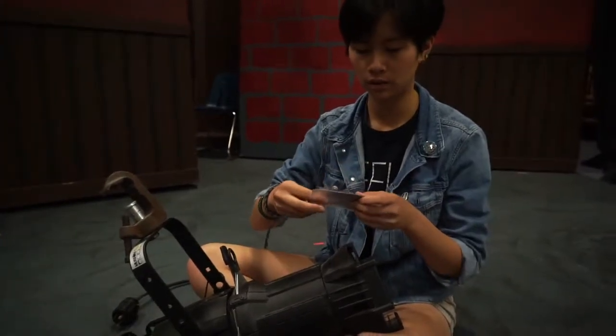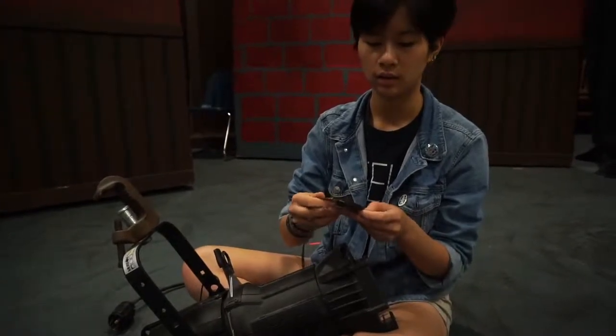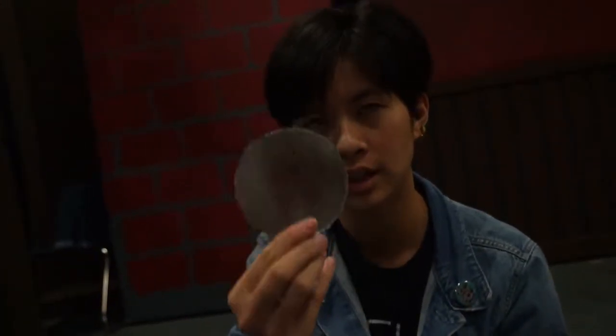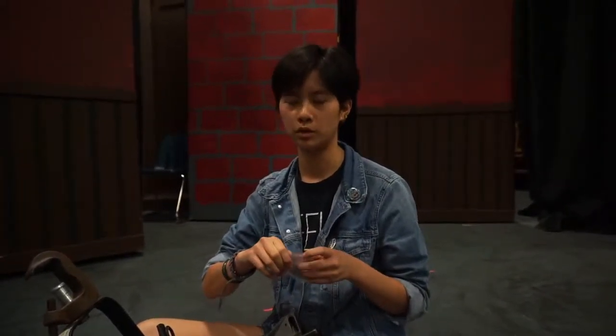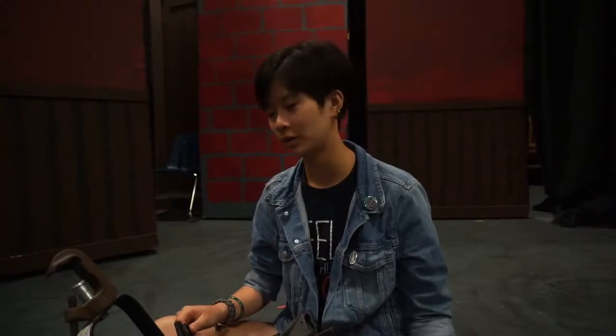Now some of these are a little burnt, you can tell, because they have this little tinge to them — like this one especially has a bluish tinge to it. That means it's been burnt by the light because it's been either in there too long or used a little too frequently. I usually try to avoid using the ones that have been burnt more just because it will damage it more, but if you need it, it's necessary. So that's how you put in a gobo.